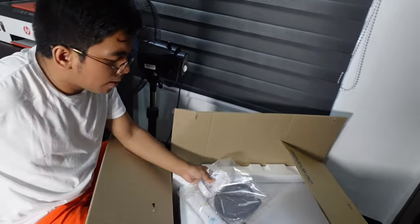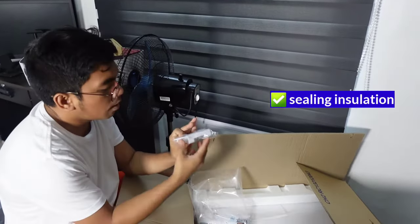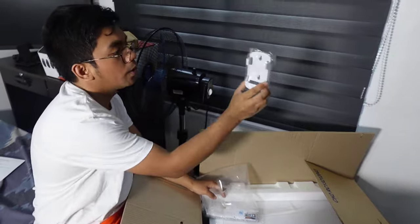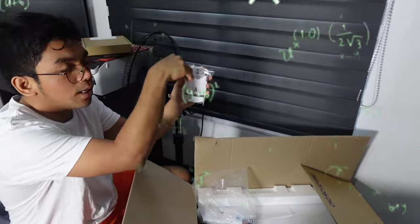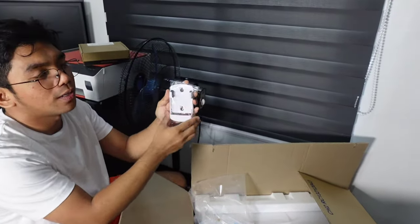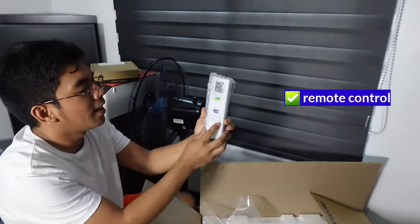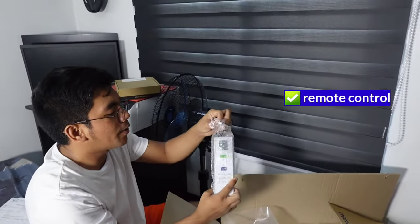And aside from the manual, they also have this remote control holder. Basically you just attach this to the wall and then it will be easy for you to place the remote control. And the next one is the remote control itself — so they do have a remote control for our air conditioner.